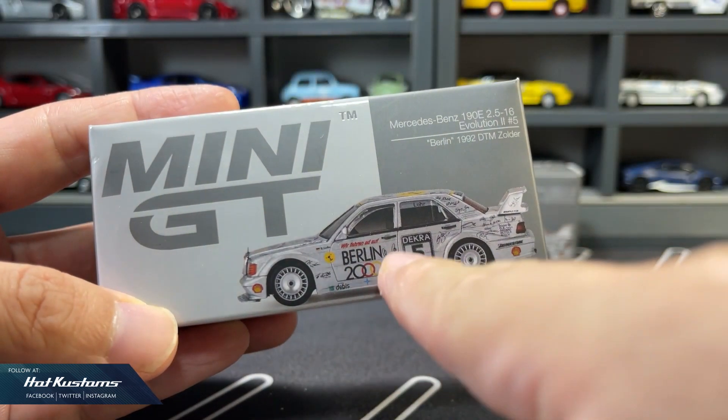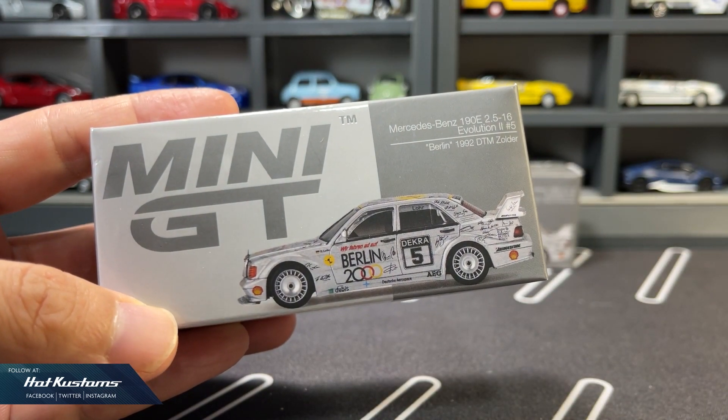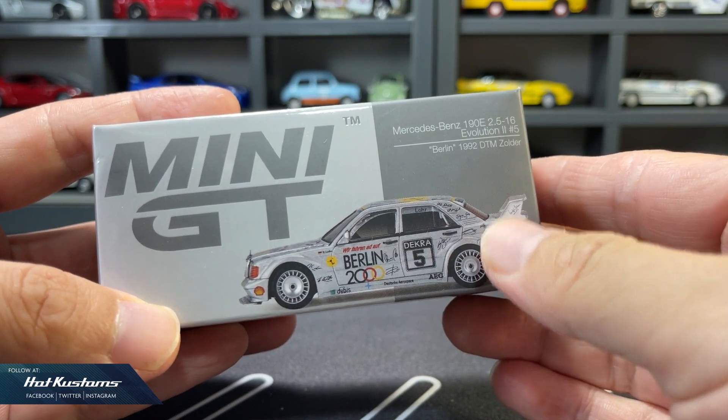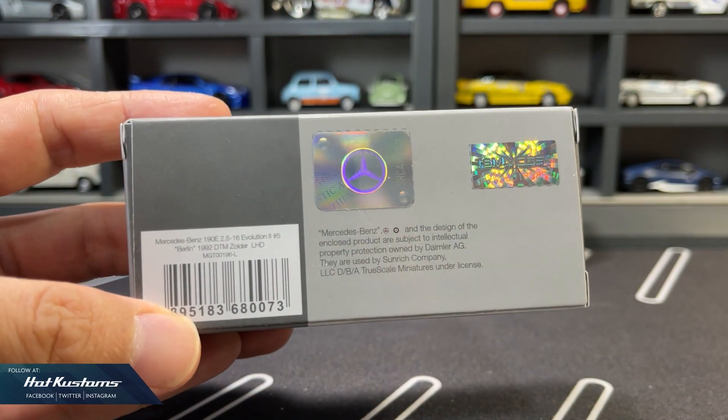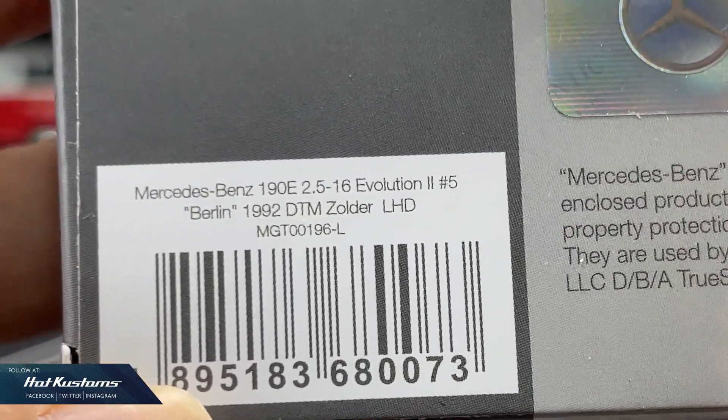Let's take a closer look at the Mercedes-Benz 190E, which is the Berlin 1992 DTM Soldier race car. This will be the new packaging design going forward, with authentication and license decal, standard description — and the 190E is a left-hand drive.